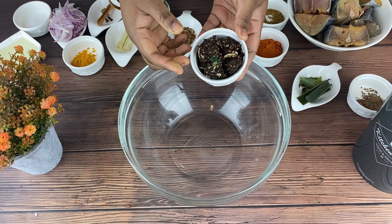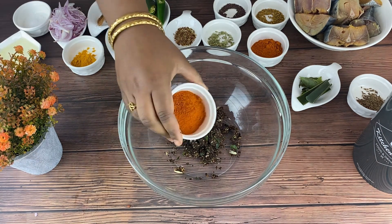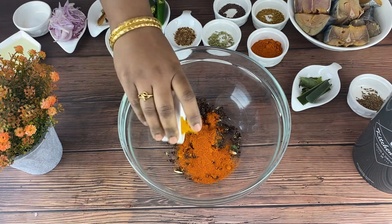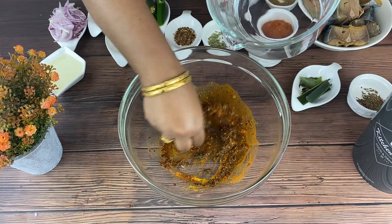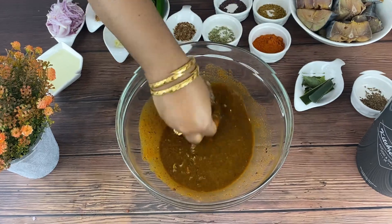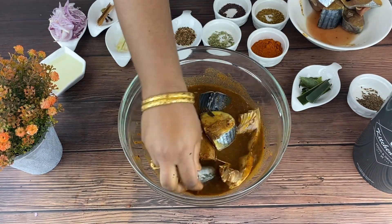First, to a bowl add pounded garcinia paste. To that add 1 tablespoon red chili powder, 1 teaspoon turmeric powder, and add some salt. Now add some water and make a thick paste. To that add the fish pieces and marinate it well.